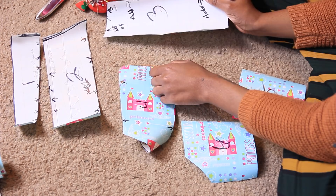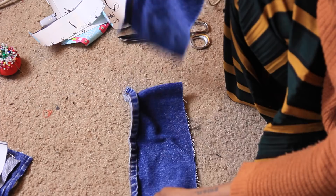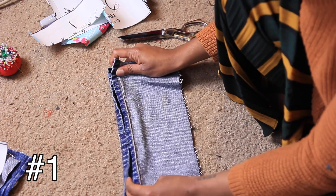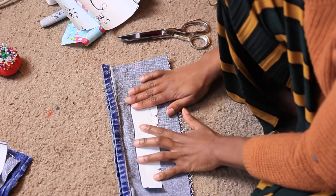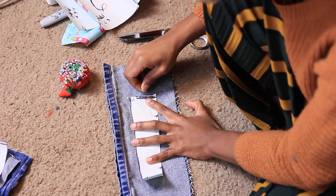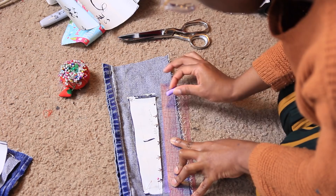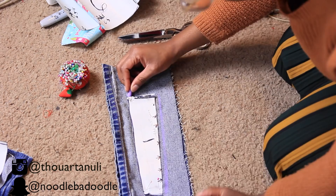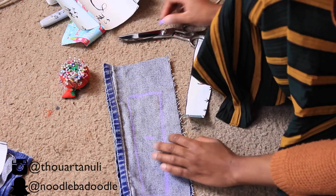I'll show you three different ways to transfer your pattern onto your fabric. The first method — which I think is most effective — is to lay two pieces of fabric right sides facing each other, wrong sides out, then lay your pattern piece with the white part facing out. Mark your half-inch seam allowance and trace the pattern. Transfer the number onto the fabric so you remember which pattern piece it is.